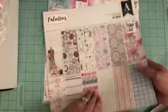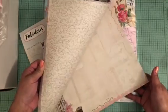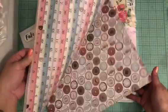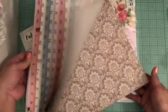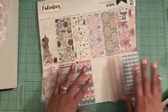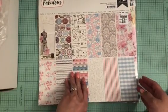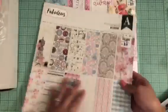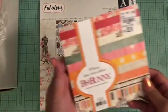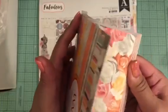I also picked up the Authentique 12 by 12 Fabulous, and this one is so pretty — I've never seen this before either. I was super excited to see this and it is also double-sided. Look at how cute and pretty that is! It is a small, fairly thin stack, so I got that too.